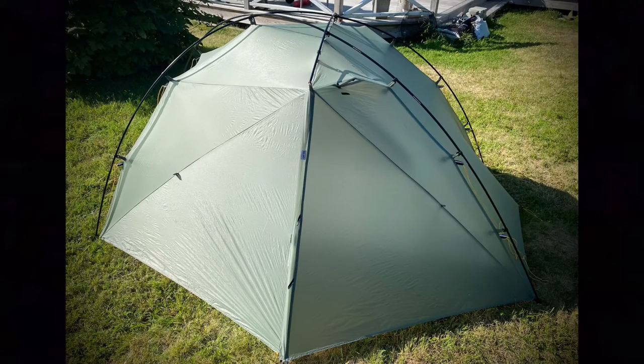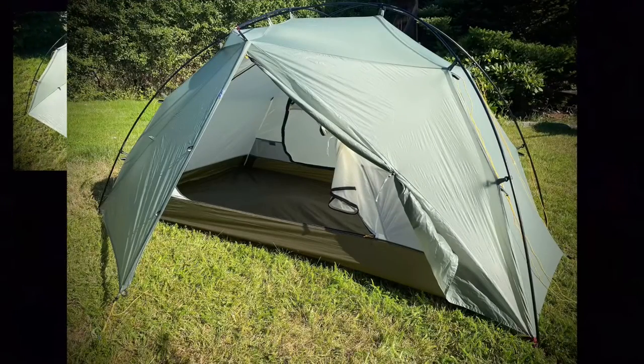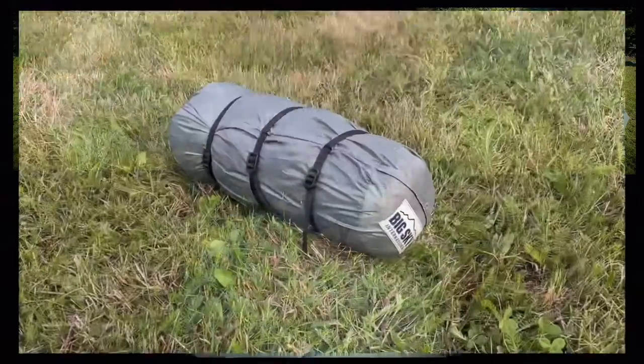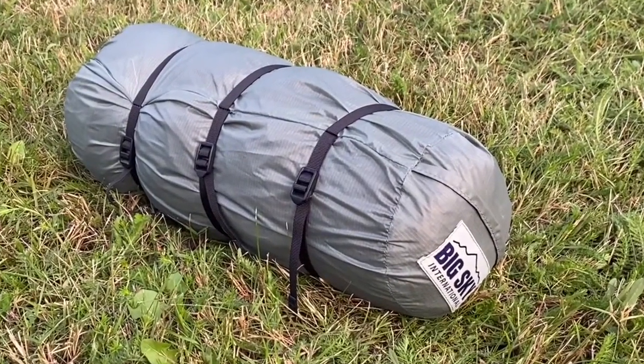My first impressions of this tent are that it is well built and has a lot of good features. I'm also convinced it will perform well out on the trail and give me that extra space and comfort I was looking for. How it will cope with wind and rain — well, only time can tell.